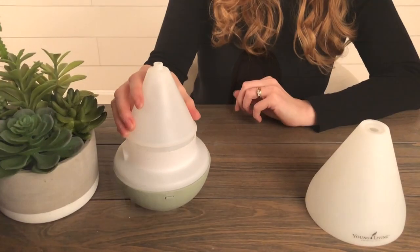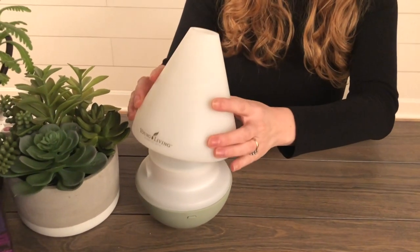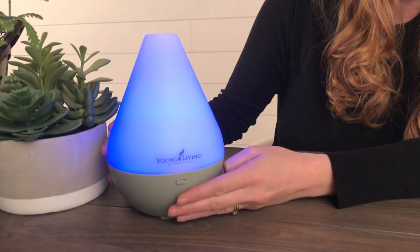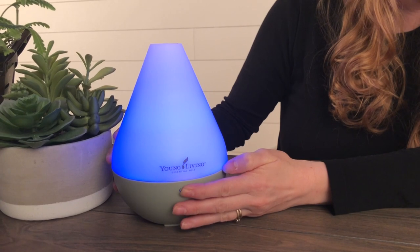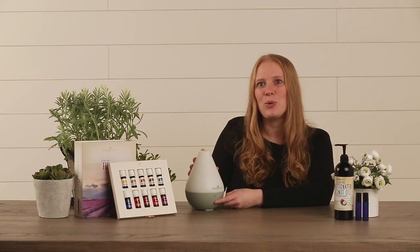Then you want to take your diffuser and put it back together. Start with the inner lid and then the outer lid. You'll see on the base of the diffuser there's a little button to power it on, and this blue nightlight setting will come on to start. If you don't want the light setting on you can simply press the button again to turn the light off. You'll notice that the steam still comes out of the diffuser, and within a few seconds you should already begin to smell those oils.